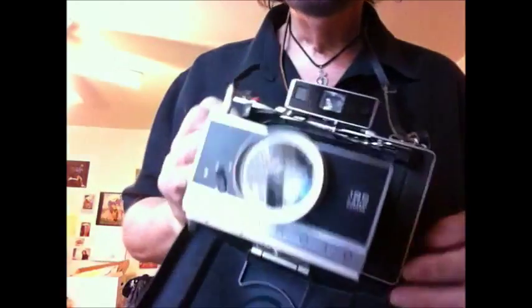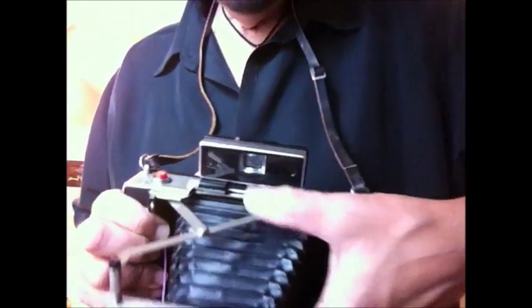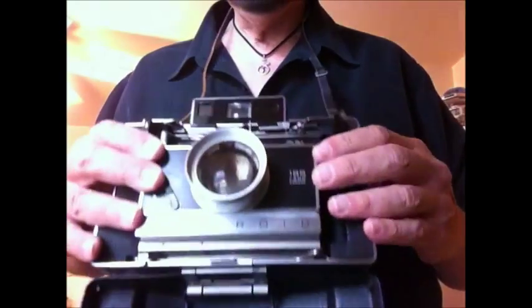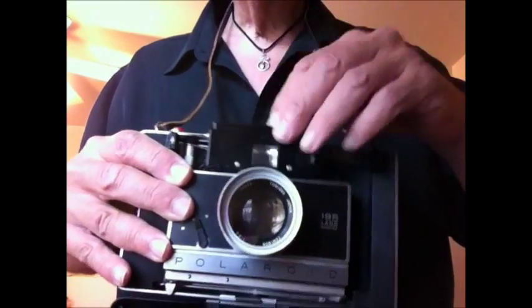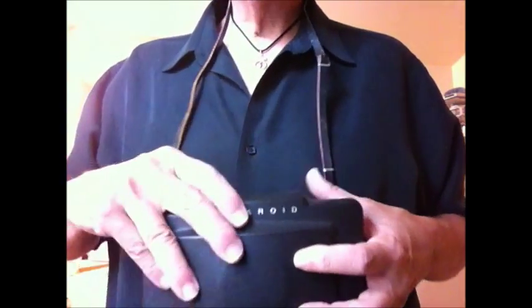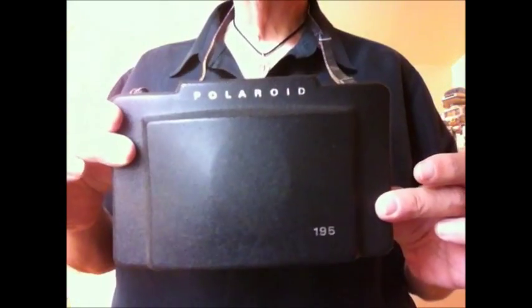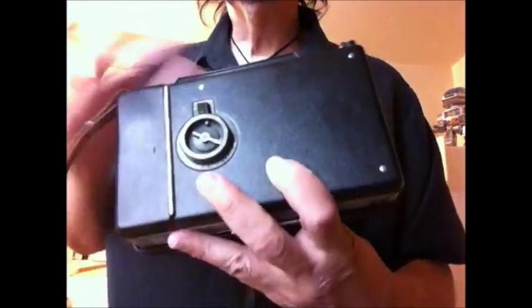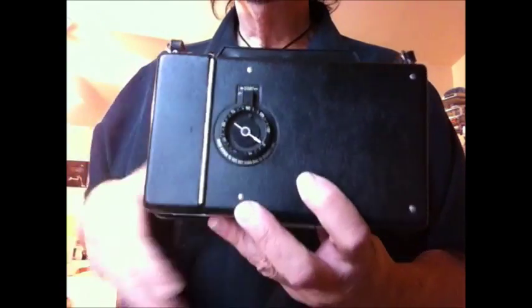When you want to close it up, you press here on this bar and it very easily folds back inside. Put the viewfinder back down, push the cover back up, and snap it into place — and you're ready for your next photograph.